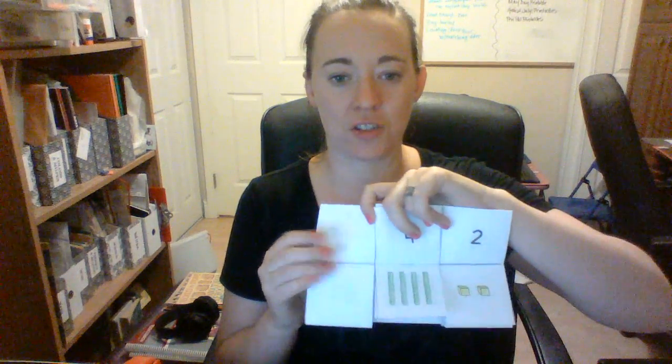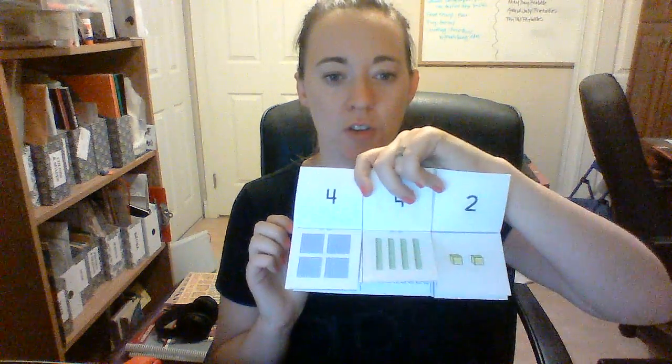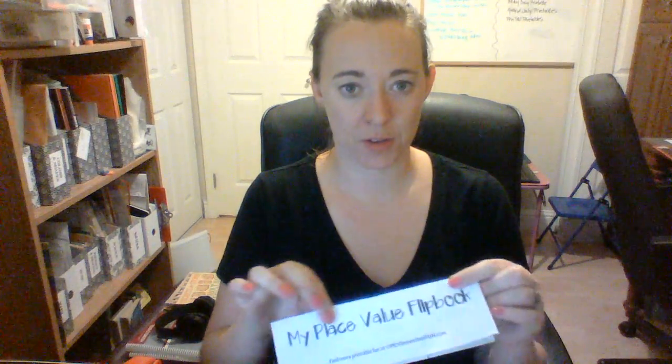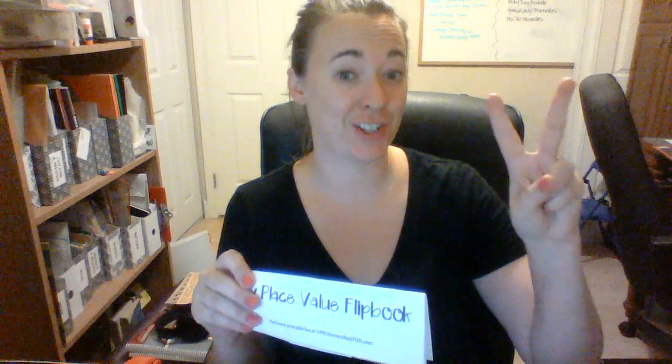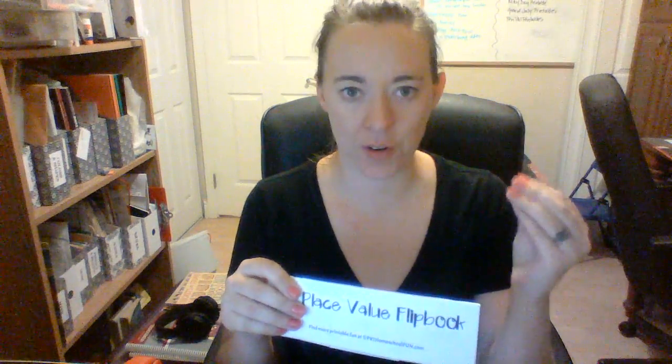My kindergartner isn't quite doing hundreds yet, so I've just been clipping this down with a paper clip. And if they are working with hundreds, then you have it there. I feel like this is super helpful for place value. Along with my place value mat that I made on day two, I think this has really helped my kindergartner who's going into first grade figure out her place value.